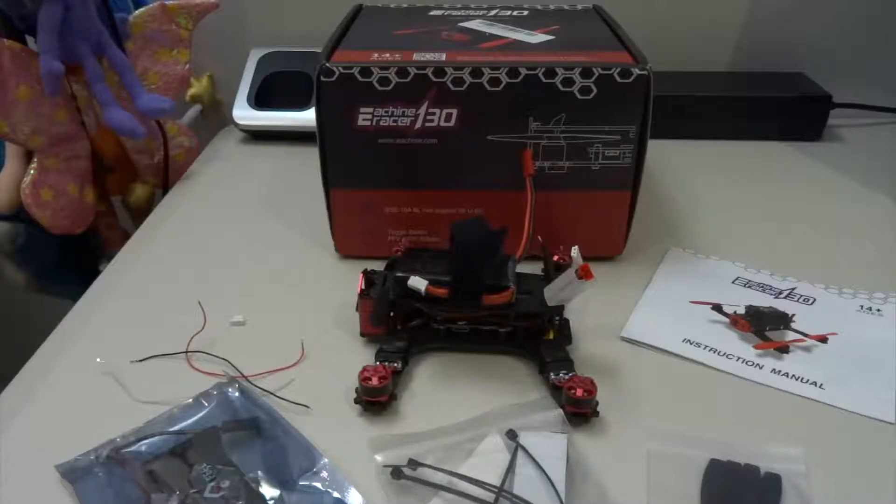I think it's a mini brushless, not a micro, because it's 130 size. I like the 130 size because I don't think it has as many problems as the smaller size ones with a lot of vibrations.